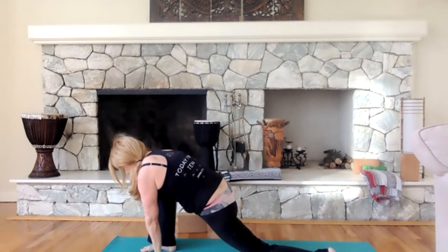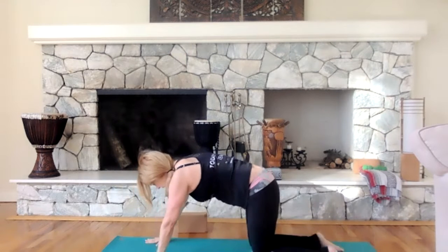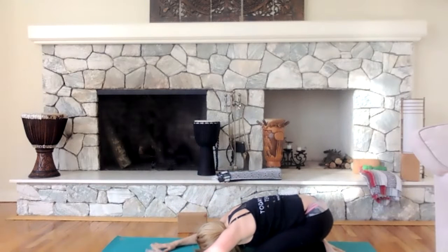Bring that right knee down. Instead of stepping through, we're going to bring that right knee to the left and sit back in child's pose. I want you to do two breaths here. Inhale — feel that breath in your back. Exhale. Again, feel that breath in your back. Inhale and exhale.